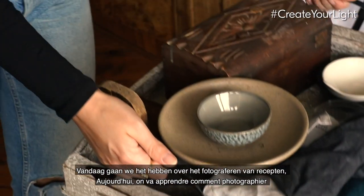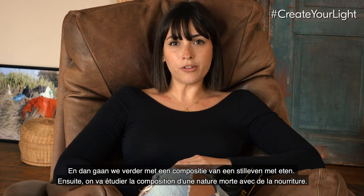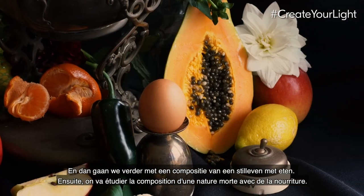Today we're going to cover recipe photography — I have some cupcakes I've baked — and then we're going to go through a composition of a still life with food.